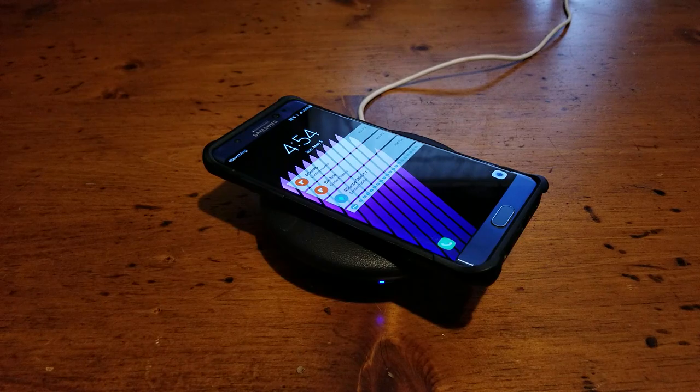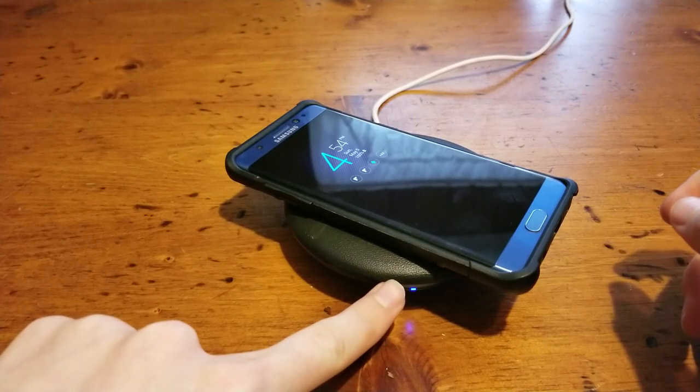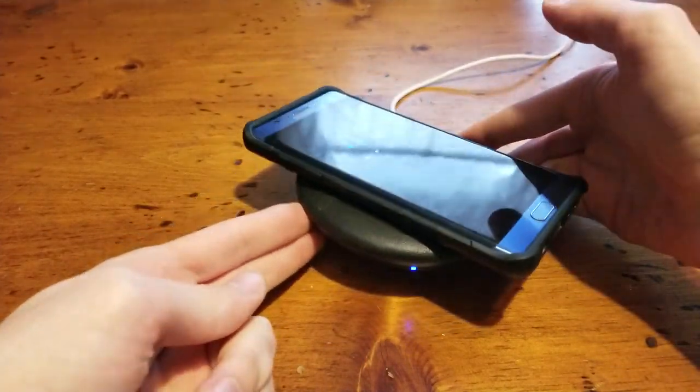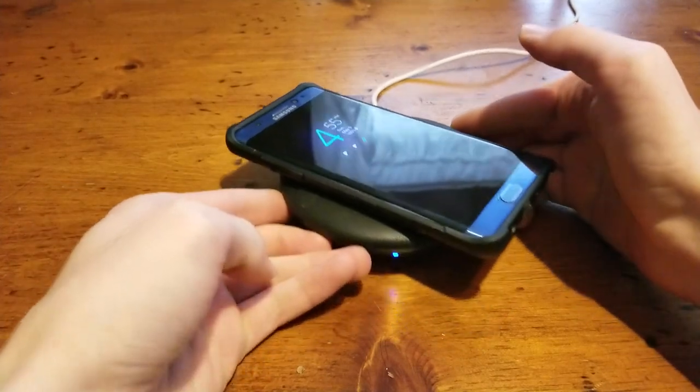One thing to note: if you leave your device on there and it fully charges, the light will actually turn green to let you know the device is fully charged. Right now since the device is charging, the light is currently blue, and once it's fully charged it will turn green.